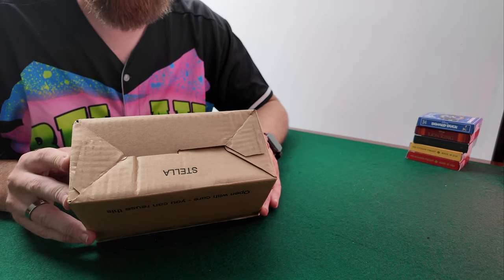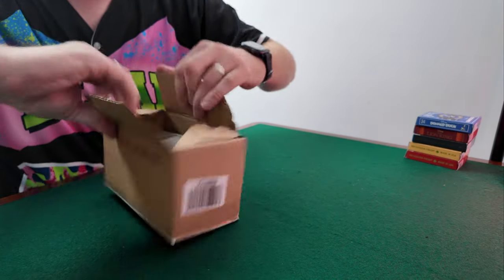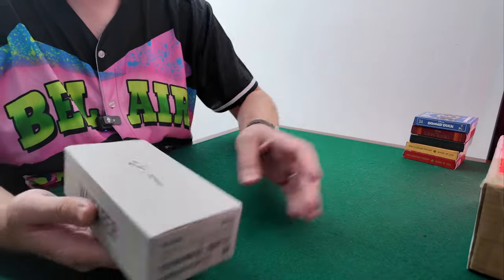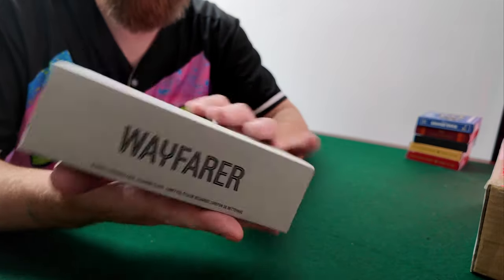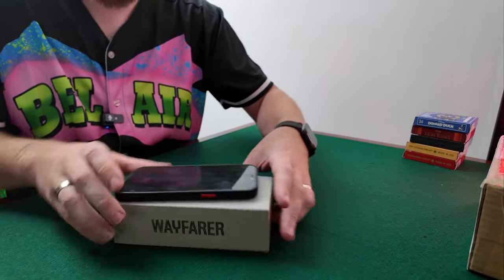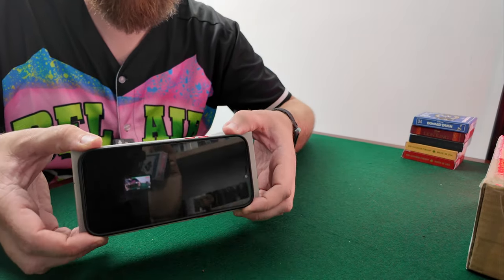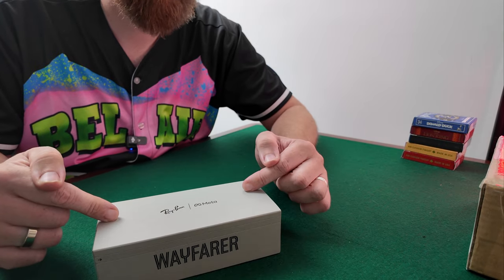Let's dive into it. Here it is, this is the box that came. For comparison, there's the iPhone 12 Pro Max and as you can see the box is just slightly bigger than the phone, so that gives you a rough estimate of the size of the box.